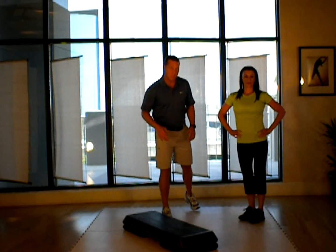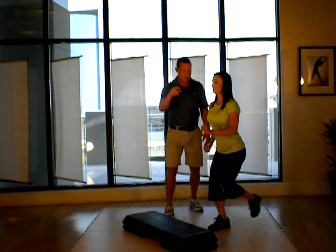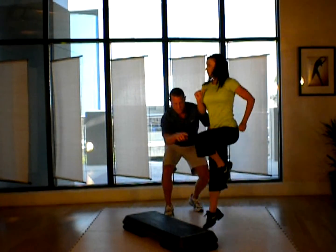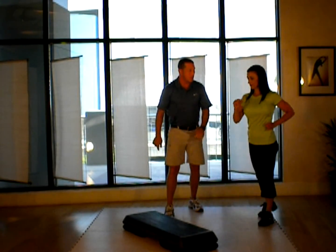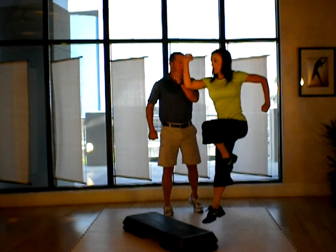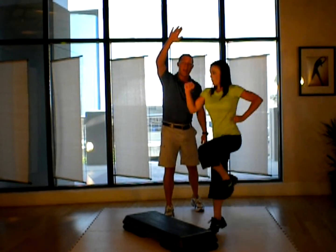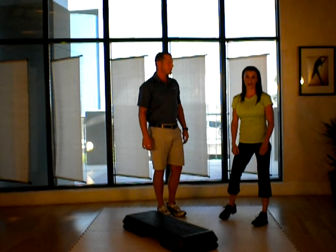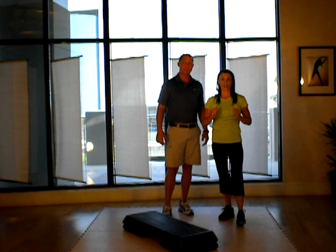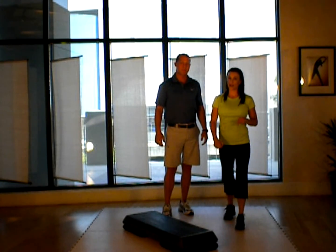We've got the same principles as before. As Tracy steps in and up, she's going to land and immediately soften this knee as she comes down. Another nice thing is getting into a rhythm where you can use those arms, because they not only help you power up, but they help you cushion down. So keep the knees soft, use the hip joints and ankle joints, really get into the legs, and burn some calories quick.